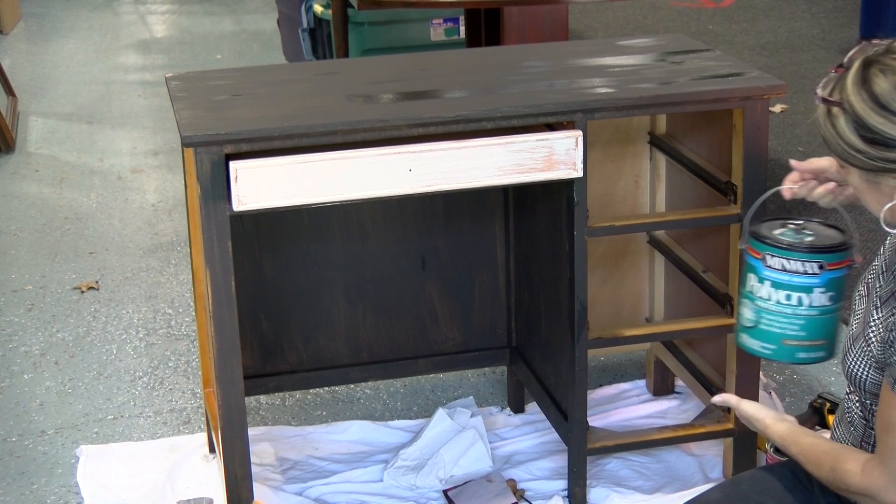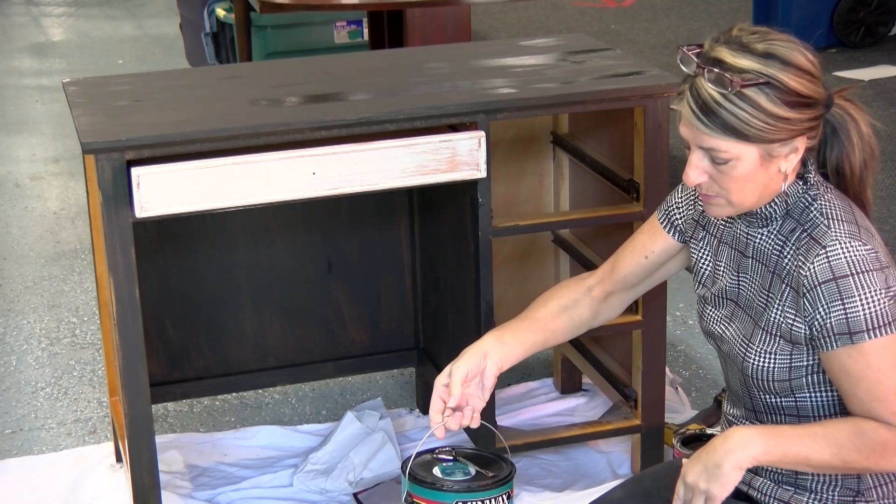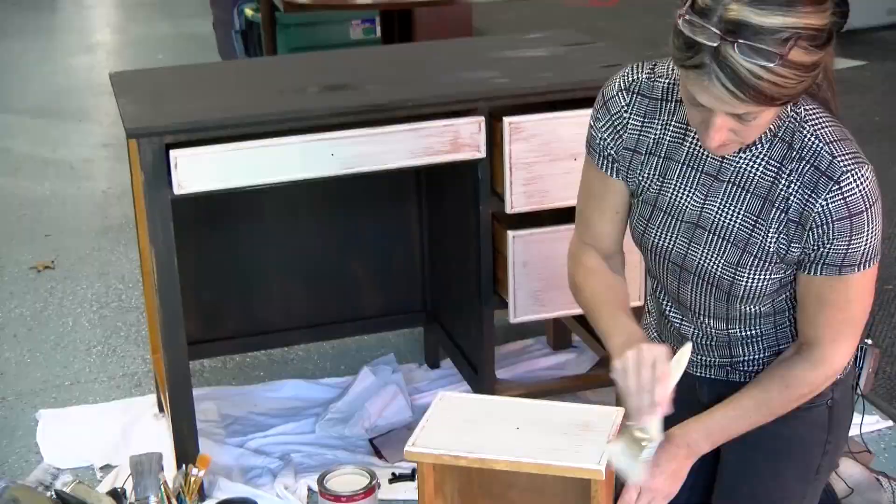Next we're going to put a protective coat on it with my favorite Minwax product — the Polyacrylic. It's not a polyurethane; it's latex, washes out with soap and water, and it protects the dry-brushed finish. That step comes before we put the handles on.